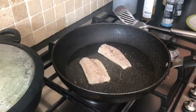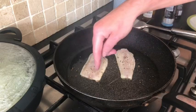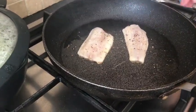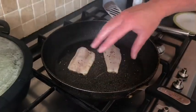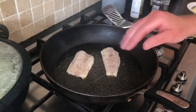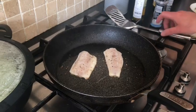This technique goes for salmon and cod as well, and especially hake too — you can do wee fillets. But if you're doing a thick fillet with cod, hake or salmon, you can finish it off in the oven for another few minutes. Just make sure you've got an oven-proof pan — not one with a plastic or rubber handle.